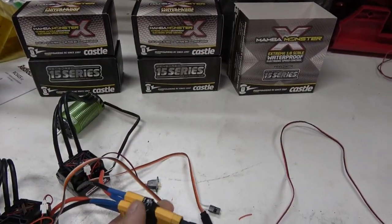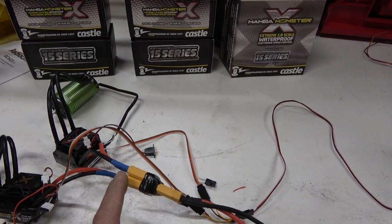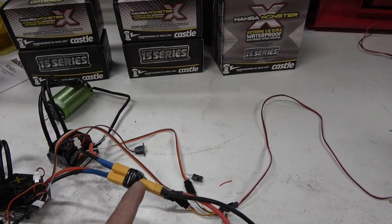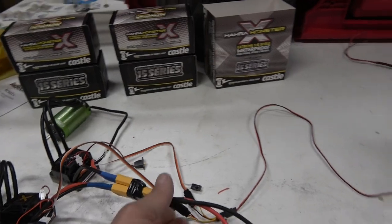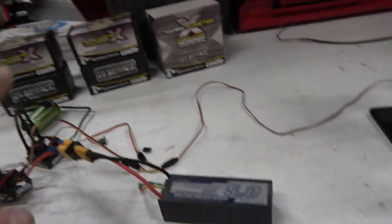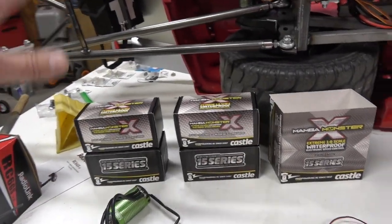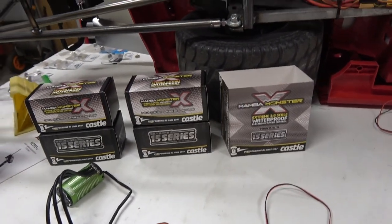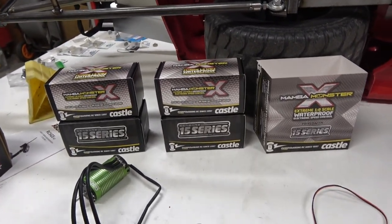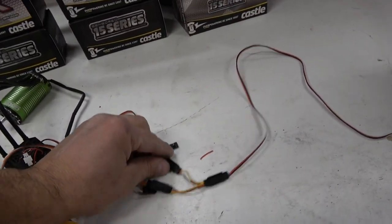We had to solder up a couple of male XT90s into one female XT90 to get to the battery, and we're only running this as a demonstration on 4S. Pick out your ESCs and motors — I would highly recommend getting something powerful for high amp draw, otherwise you're just going to fry them. Out of the ESCs you have to have a Y-splitter.